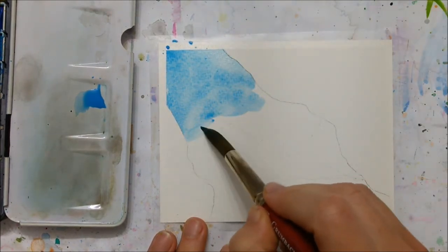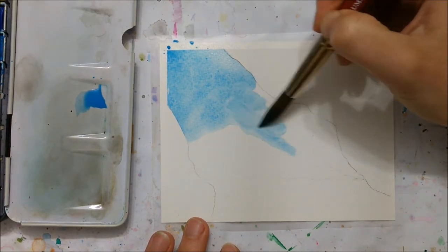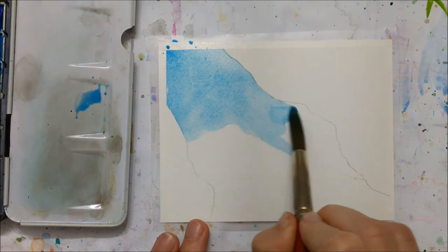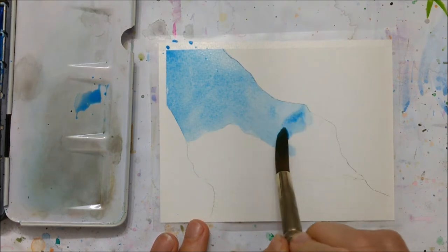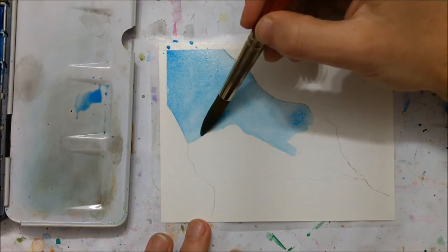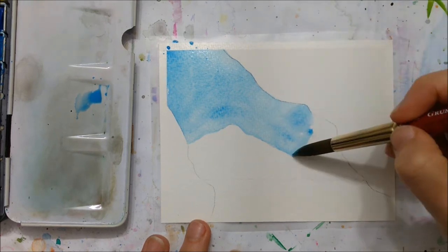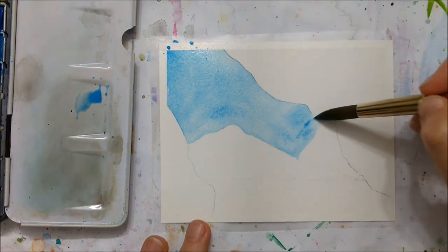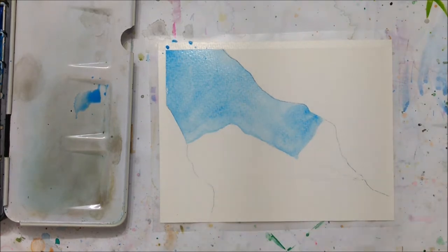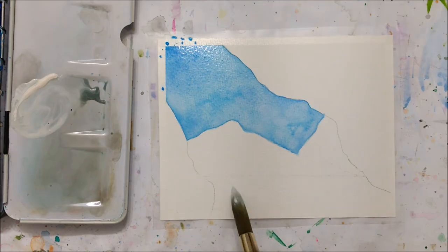I opted to tape the borders of my watercolor piece of paper as I always do using scotch tape. This just allows for a clean and crisp look once we are finished the painting. Then you want to quickly sketch your painting — I just took a pencil and drew two jaggedy lines on opposite corners to represent my ice cave.